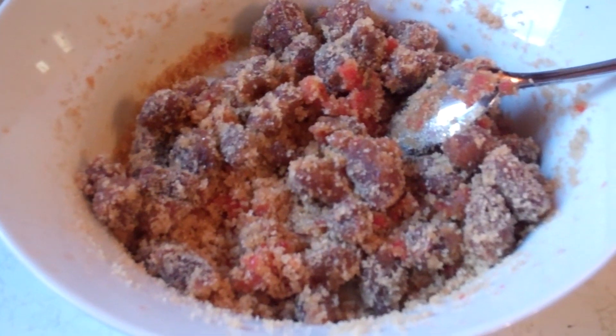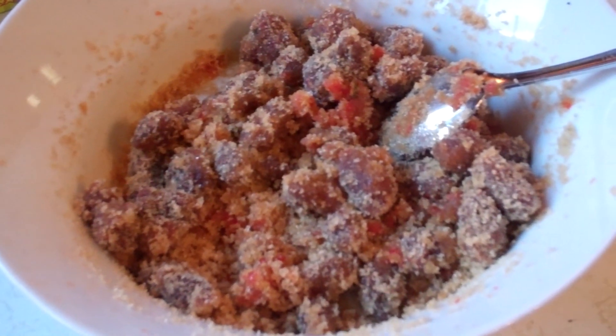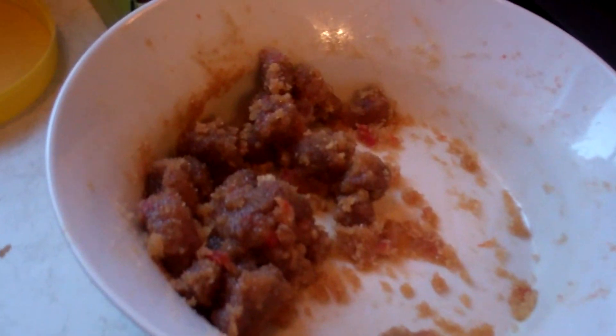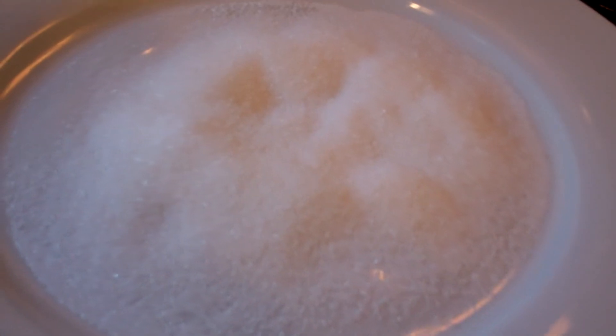The next step is we can add some water — anywhere from one to two tablespoons — and then using our hands. Remember, there's scotch bonnet pepper in here, so you may want to wear some gloves when doing this step. I ended up adding a little bit too much water to the mixture, so I had to add another half cup of brown sugar just so it wasn't too soggy and holds its shape. I've made five tamarind balls here. The next and final step is we're gonna roll these balls in some granulated white sugar just to give it a nice finishing touch.